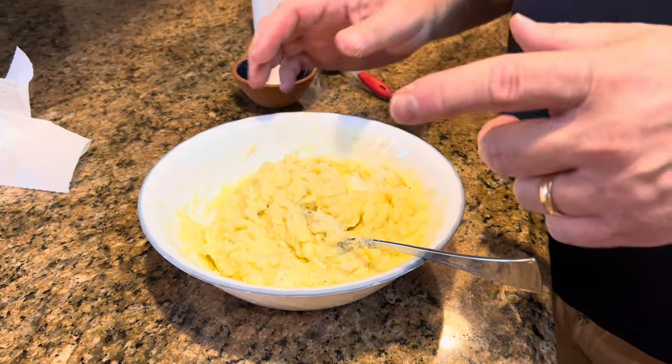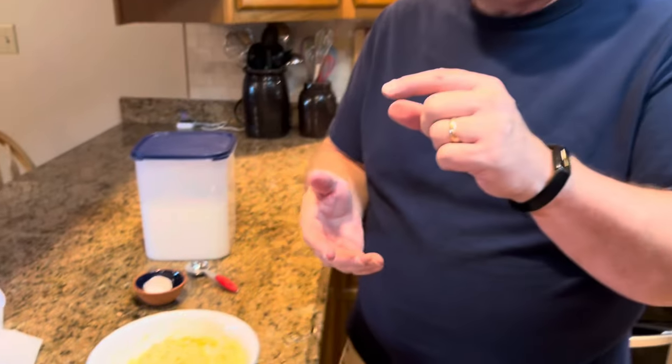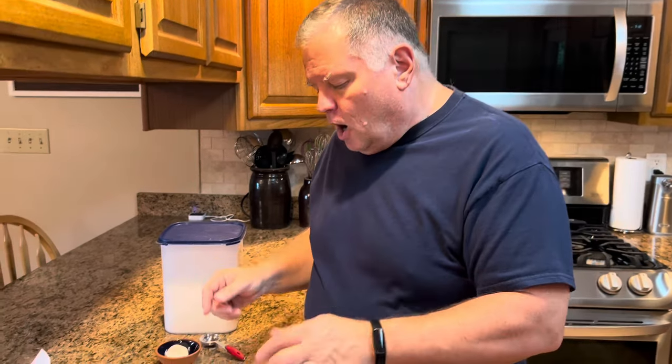I'll put a link to the mashed potato recipe in the description box below this video. If you click in that box, it will expand, and Melissa always puts the written recipe for each of our videos there. She's also going to put a link to the video we did a few days ago for my mashed potatoes.